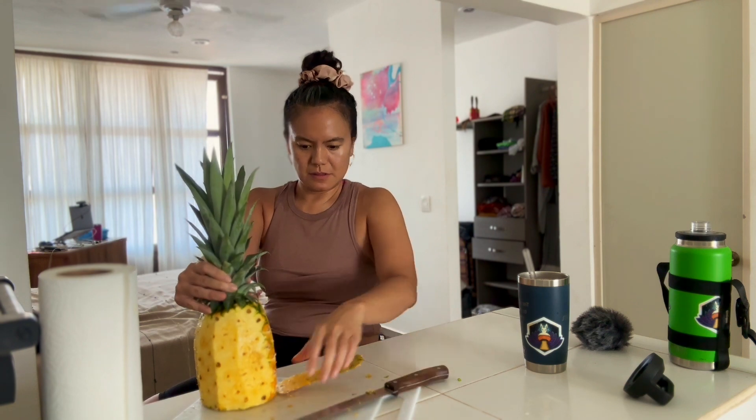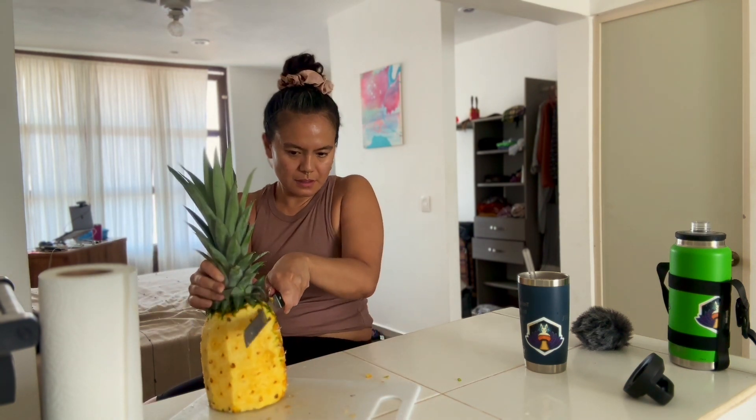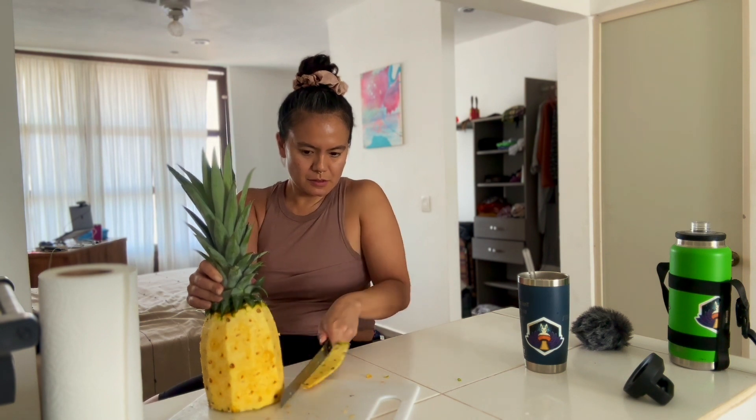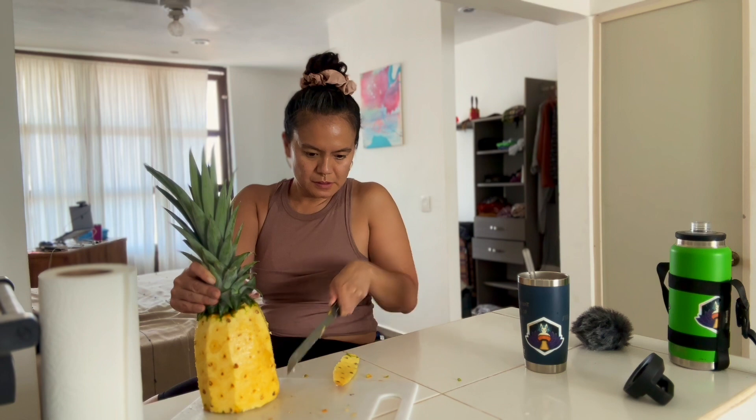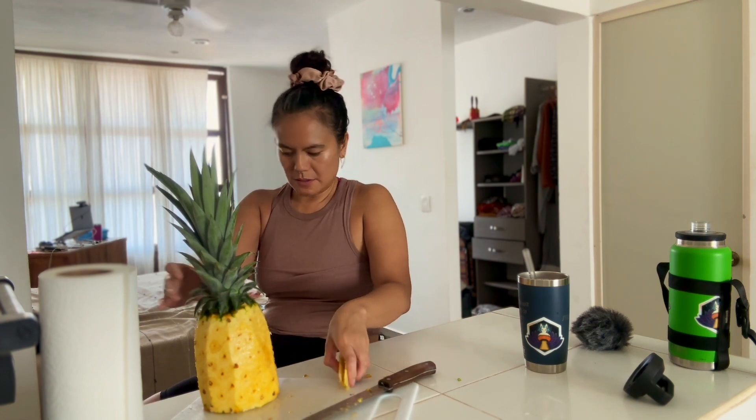The reason the bread knife makes it easier to cut the pineapple is because of that serrated edge. It grabs the pineapple skin. It makes it really easy to just move the knife back and forth and slice right through.